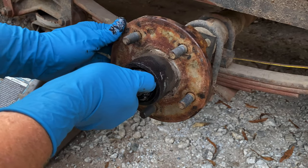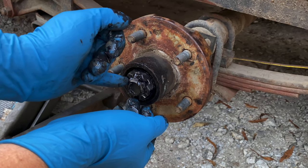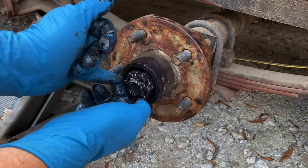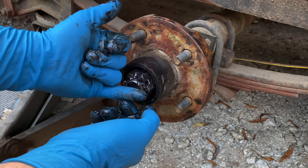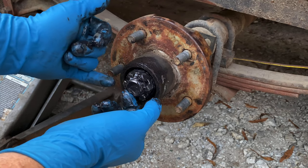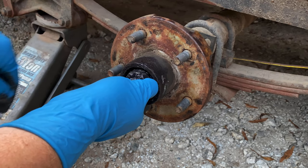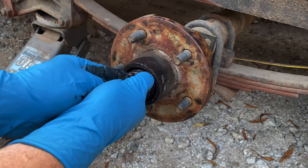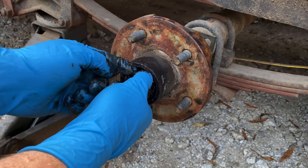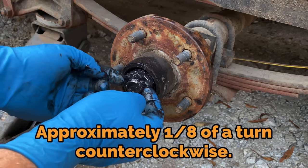You're going to tighten it up as tight as you can get it by hand, make sure everything is seated good. Now what we have to take into mind is the location of that cotter pin — that cotter pin went in in this direction. So what we have to do, once it's tight by hand, is back it off to the closest notch on your castle nut that lines up with your hole where your pin goes.